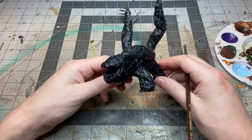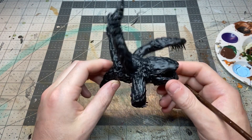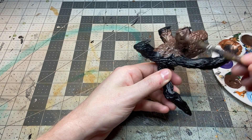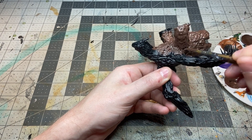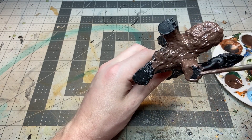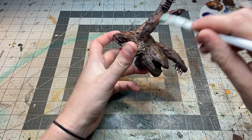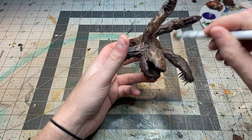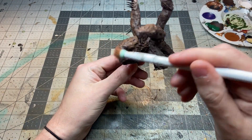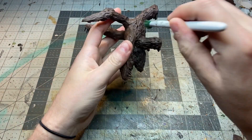With everything attached and glued on, it was time to paint. After a nice base coat of black primer — Otyughs are kind of plain looking in terms of their color, they're kind of just brownish — so I tried to spice it up a little bit, but I honestly struggled with the paint job here. Base coat of a dark brown, an overbrush with a lighter brown, and then the bottom half I overbrushed with a darker green.